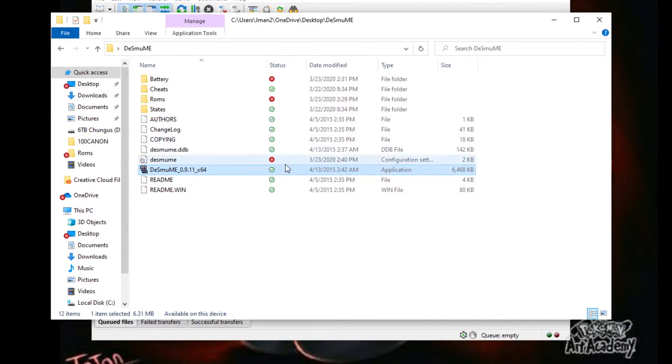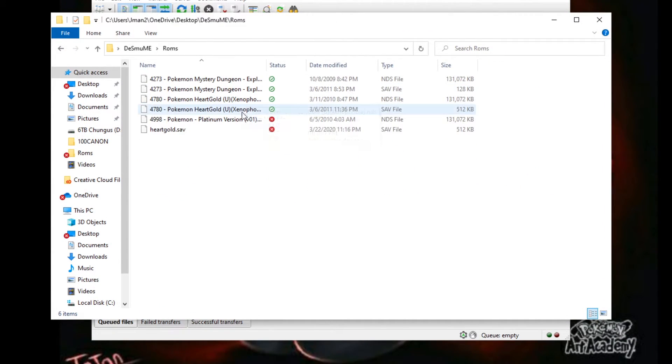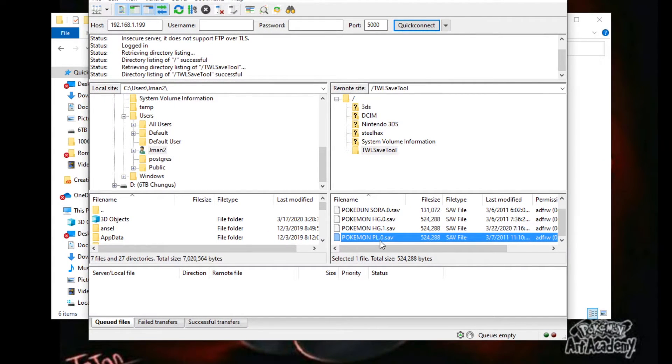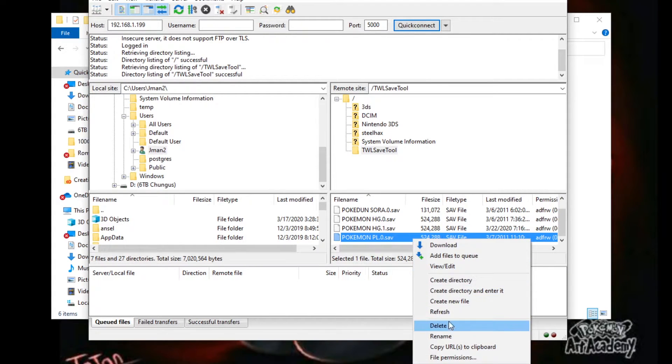Go into your DeSmuME folder, open up your ROMs, find where your Pokemon Platinum ROM is. Then go back to where you created the backup save file and copy it.